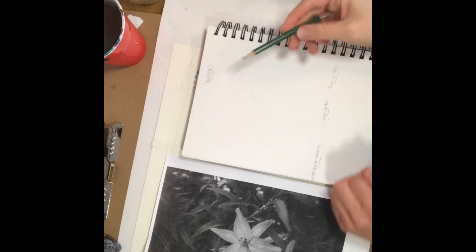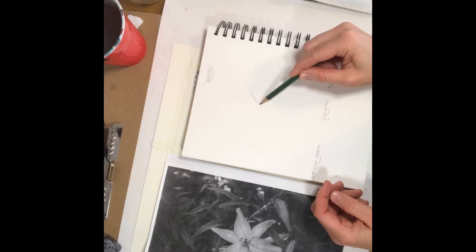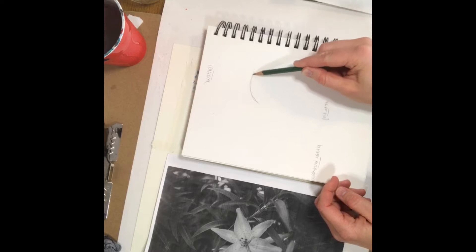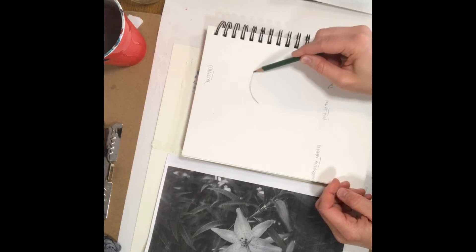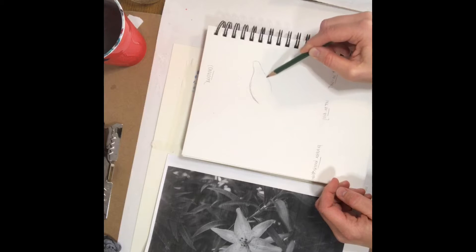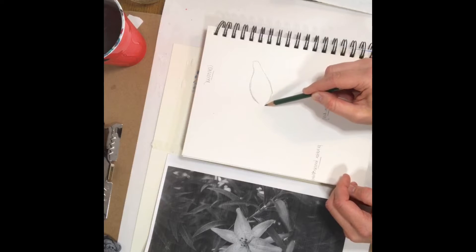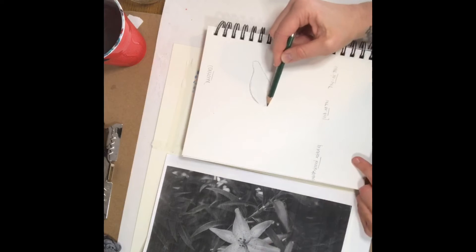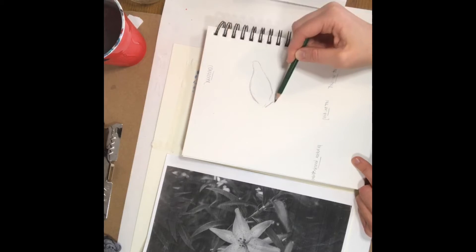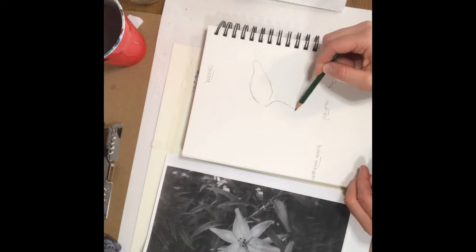A lot of people get nervous and start to put a lot of pressure on themselves when they start drawing, and then we start to get a death grip on the pencil. So just try to loosen up. I usually start with a light sketch — I'm going to try to sketch a bit darker just so you can see what I'm doing. Drawing this way is really relaxing because I'm just kind of drawing what's there.